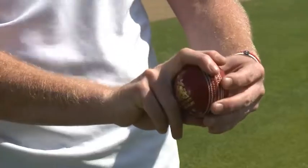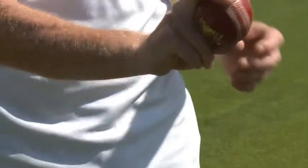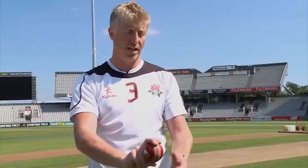For the inswinger I would go the same but twist the ball round to point to a fine leg. In theory you would always say the thumb is flat. My thumb is nearly flat but it's just not comfortable to go any further — that's how I get it. But my focus is still really on my middle finger.